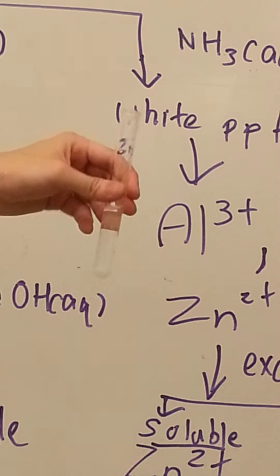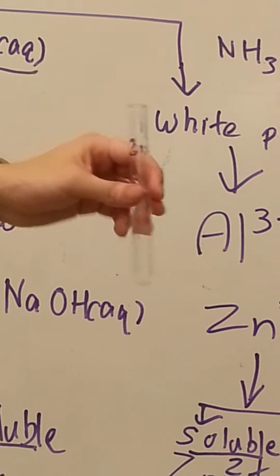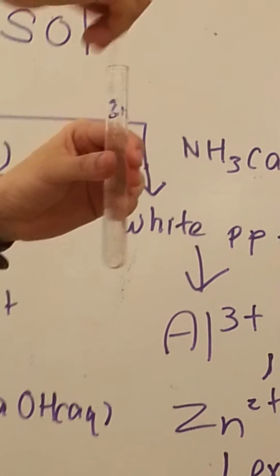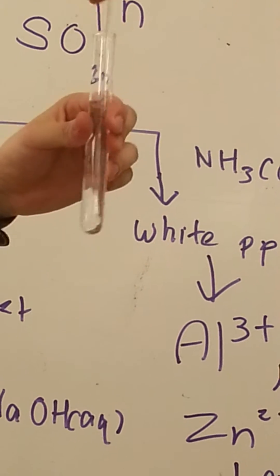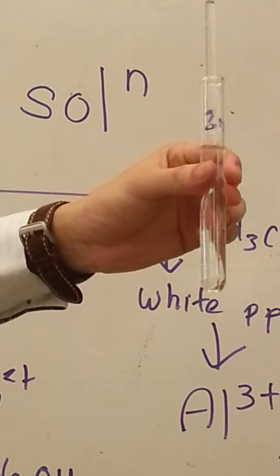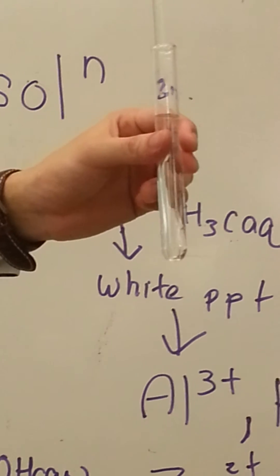Add at least half. We can see it's dissolving. If it's really hard to dissolve, we use a glass rod to stir. You can see — when you stir, it gives a clear solution, which means zinc is soluble in excess ammonia.